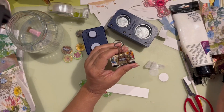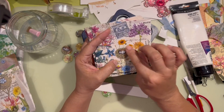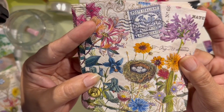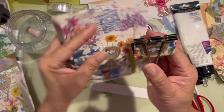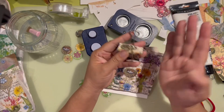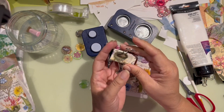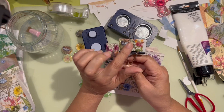My favorite design is right here — the bird's nest. I wanted to make sure the bird's nest wasn't upside down, because to me and my brain, the eggs are going to fall off the nest. So I made sure it was oriented correctly. That one doesn't have any eggs in it.